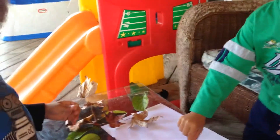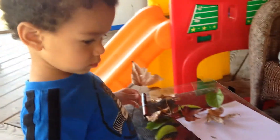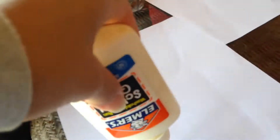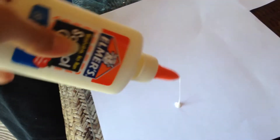We're doing a fall leaf project. We picked some different color leaves and now we're going to stick them on our paper so we can show the different colors of the leaves when we go into the fall season.